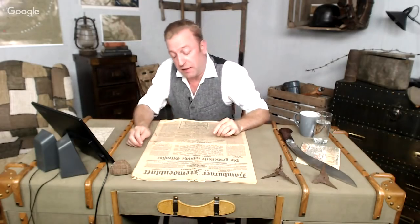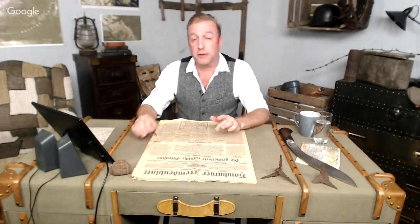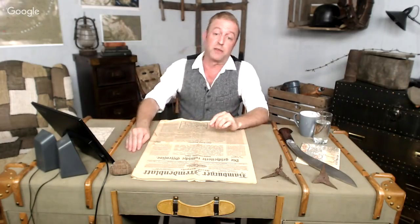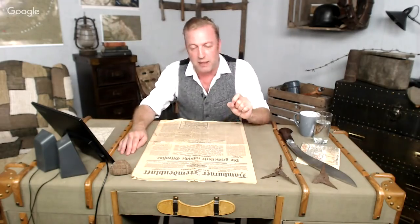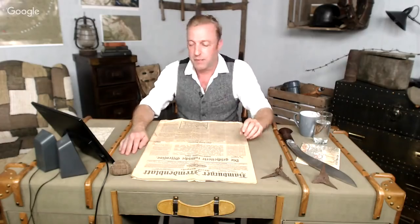I'm Indy Neidell and this is another Great War special on different weapons — rifles and handguns of the First World War. As in all our other weapons specials, we're here with Othias from C&Arsenal. Today we're going to be talking about American rifles of the First World War, and we have a good little pile going. Let's jump right into it.